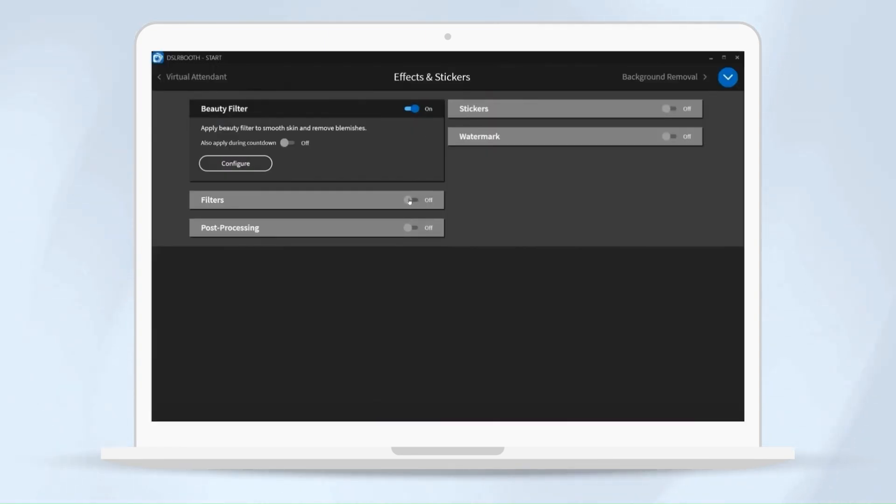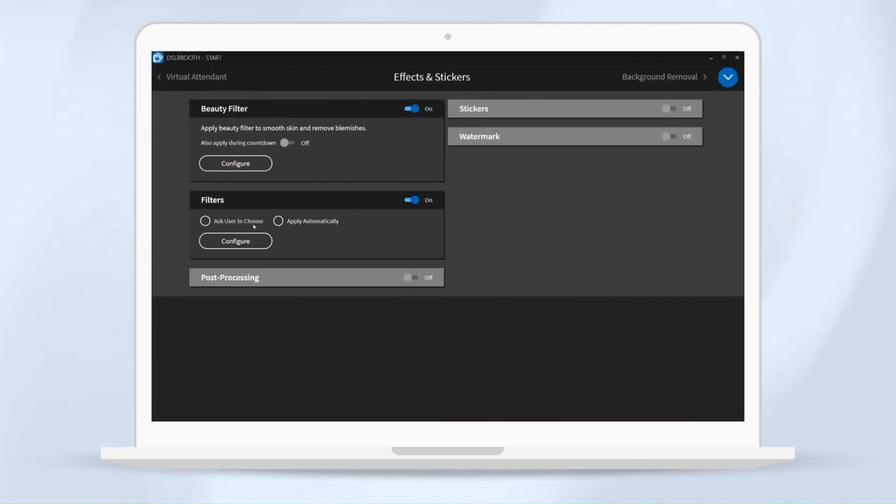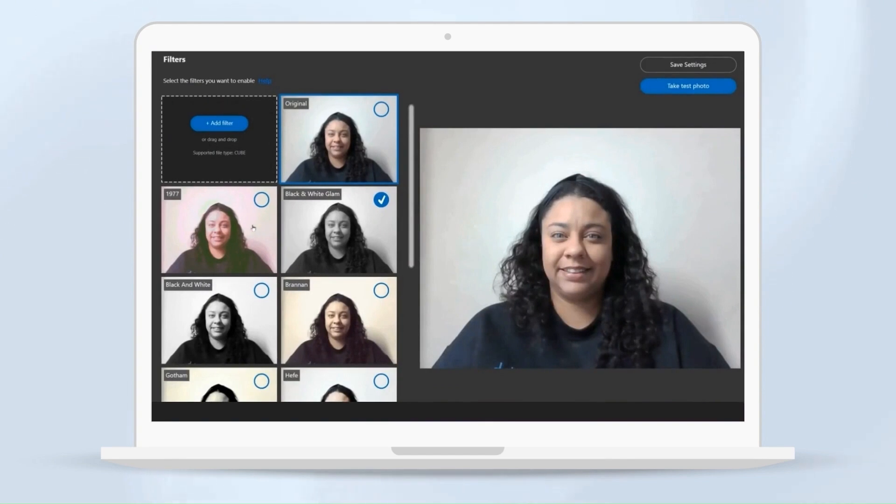Toggle filters on and then select configure. Then select black and white glam and hit save.